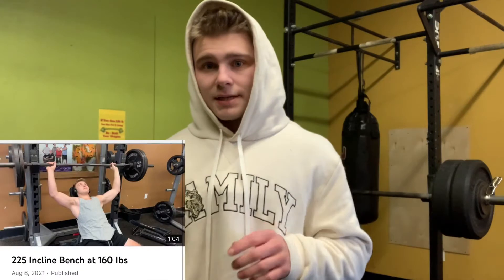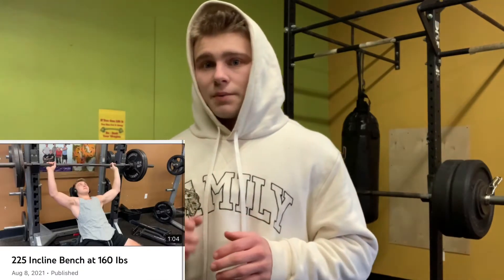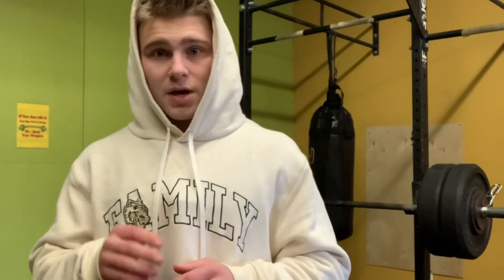So that was a huge PR — hit 240 for five. There's one thing I want to clear up though. In a previous video, I did hit 225 for four, so this seems like a lot of progression. But keep in mind, when I hit 225 for four, that was on the higher angle — the 35 degree angle. The angle on incline is really important. The lower the angle, the more you're going to be able to lift. So if I did that on the lower angle, I probably would have hit it for like six or seven. At that point, if I'm hitting six or seven on 225, I probably could have hit 240 for like three to four. And I just hit 240 for five. So it's not really that crazy of progression.